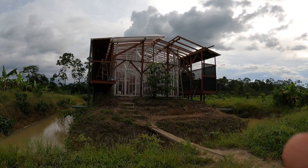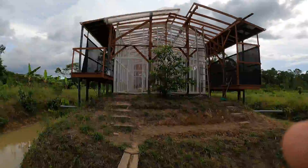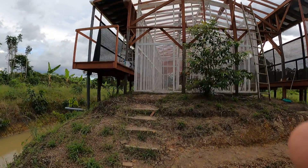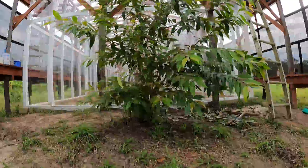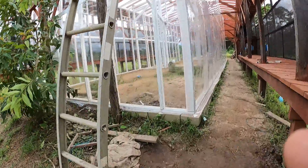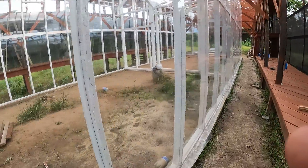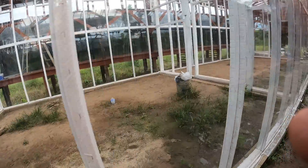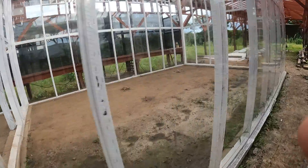A little update on the cold house: we've got our shadow cloth all around and the first layer of plastic is on. We still have to get two more layers of triple plastic. This is the cold house in here, so it's going to be cold.